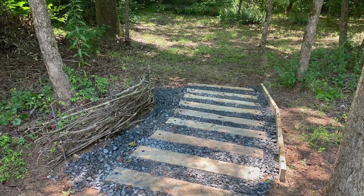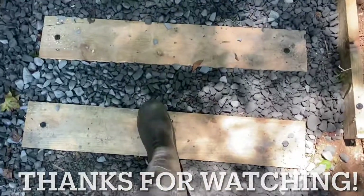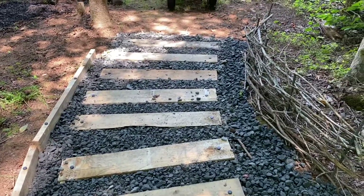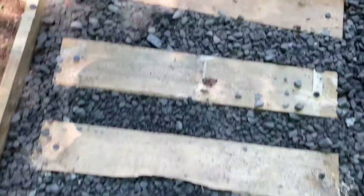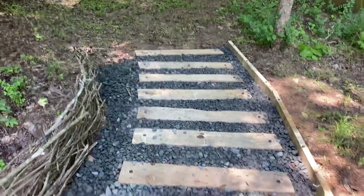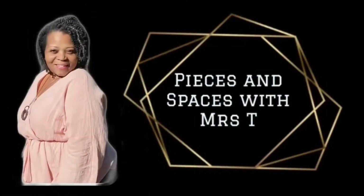So this is it — this is the beginning of our garden pathway in our backyard. Any questions, of course leave them below. Don't forget to like, comment, and subscribe, and thank you so much for watching. We'll see you next time.